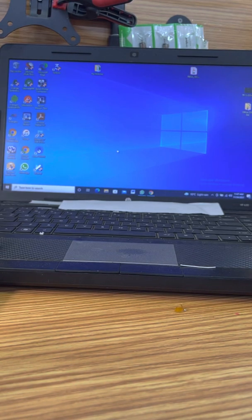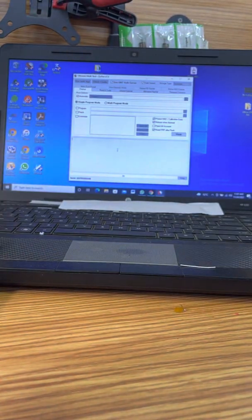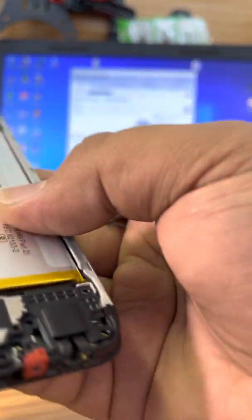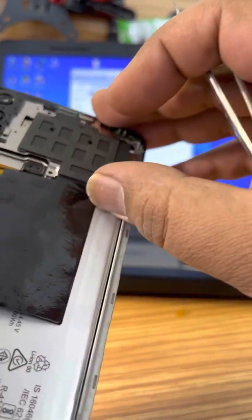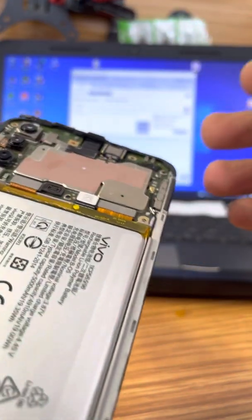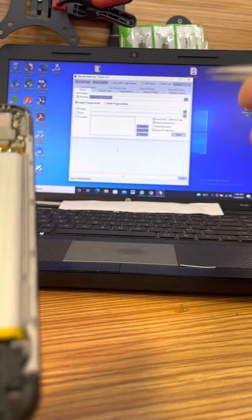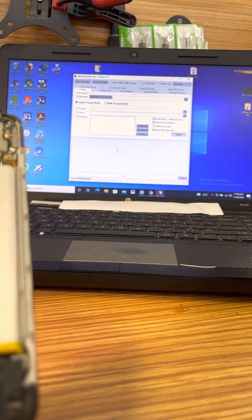Hi guys, today we have a Vivo Y20i. Basically all we have to do is format the phone. Most phones have similar setups — all you need to know is your test points and you have to have the right software in order to use it.